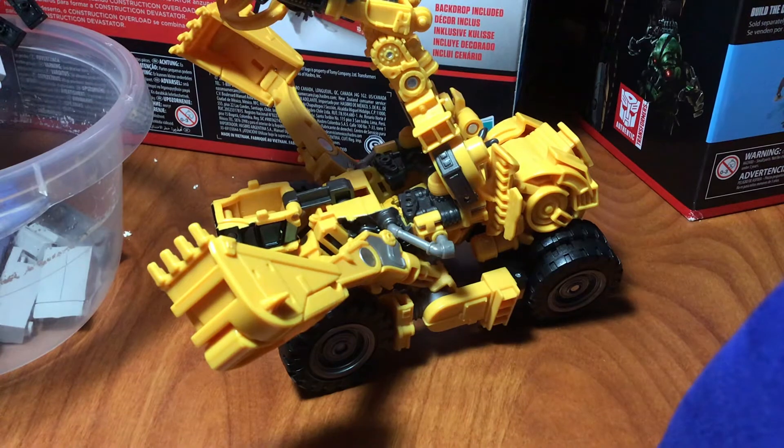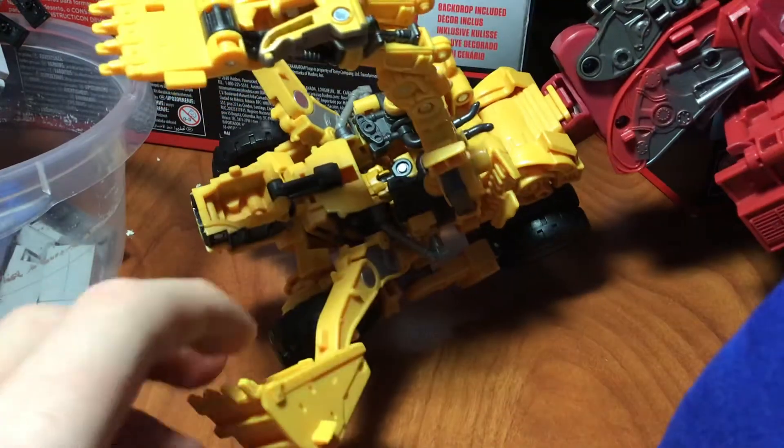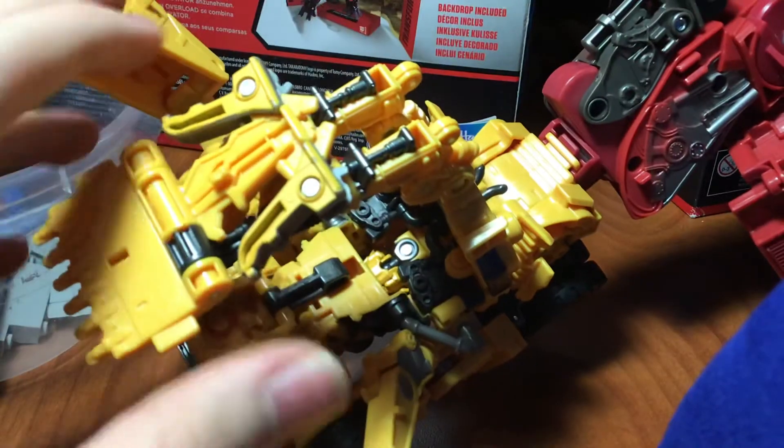Let's get Scrapper hooked up to Scavenger. Okay, let's hook that on — and there we go. There is Scrapper hooked up onto Scavenger. I'd like to give a shoutout to TauntaunReview, I hope I'm saying that right, for making this ingenious transformation.